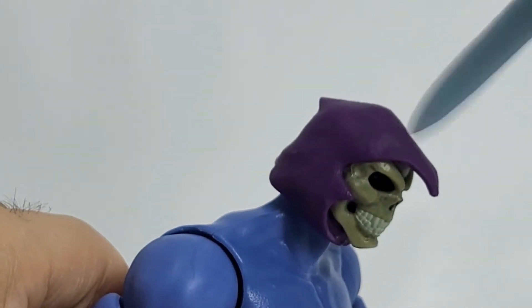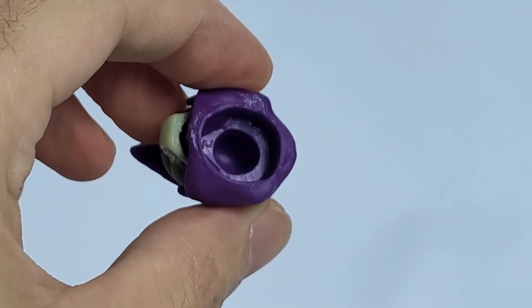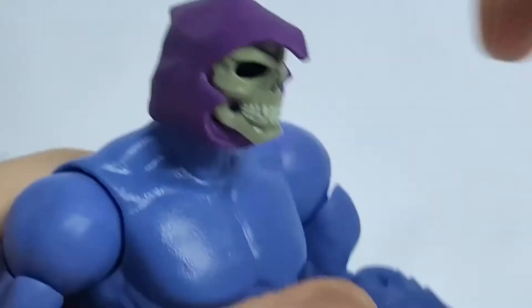I'll say the face is growing on me more than the He-Man face sculpt, for sure. The hood is done in a purple plastic. His head came off nice and easy — you can see the inside going on there. It looks pretty good. His head pops on and off with a nice ball joint, of course — what we would expect to see.